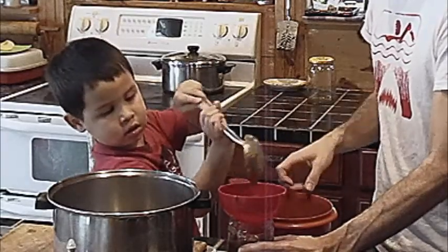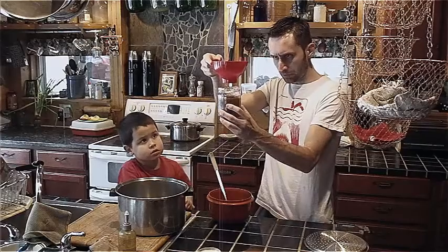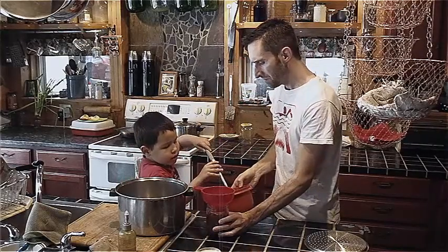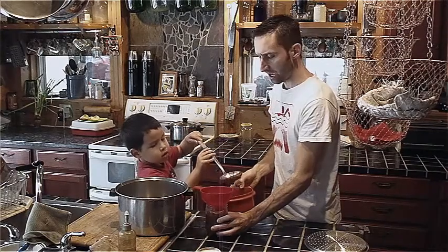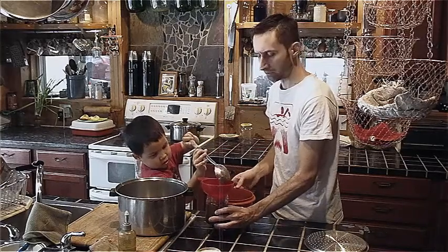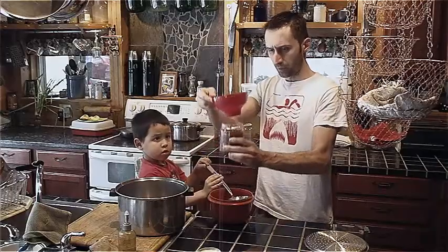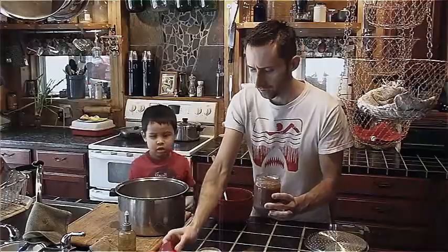Okay, that looks like it might be good. Let's put the ladle back in and shake it flat. Yeah, we need just a little bit more. It doesn't have to be exact, but you want air up there. You don't want more than an inch — somewhere between a half an inch and an inch should do pretty well. That looks pretty perfect right there.